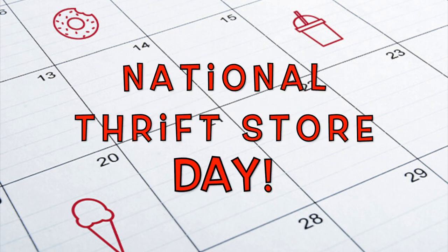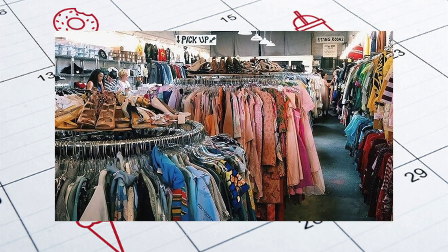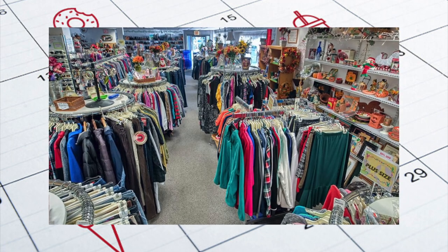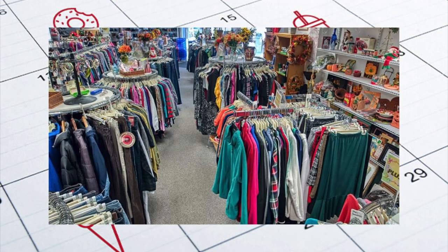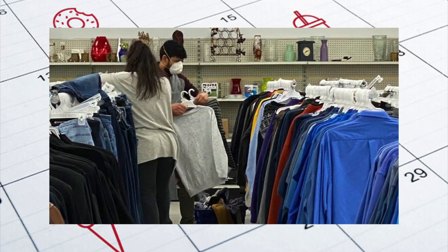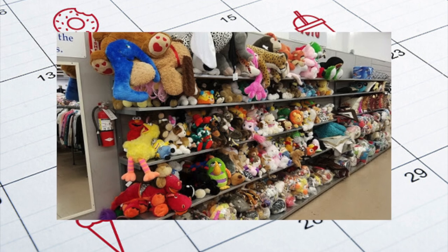Our second observance is National Thrift Store Day. I love thrift stores. So today, get ready for some bargain shopping. Nearly every town in the USA offers a thrift shop or secondhand store, flea market, what have you, so there's no excuse not to celebrate today. A thrift store is a retail establishment that sells gently used items. Typically, charitable organizations run the stores to raise money according to the organization's stated charitable purpose. One of the more popular and well-known thrift stores is Goodwill. The public donates most of the items while volunteers staff the stores, and since the items are donated, prices are adjusted to a much lower cost to the buyers.